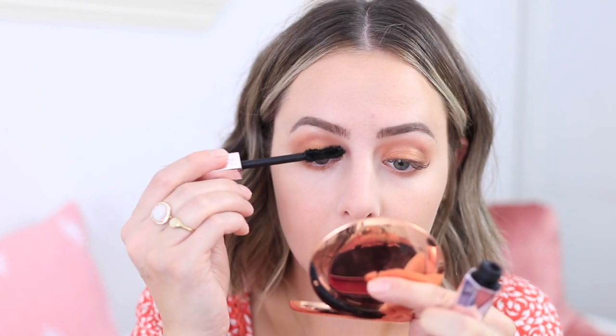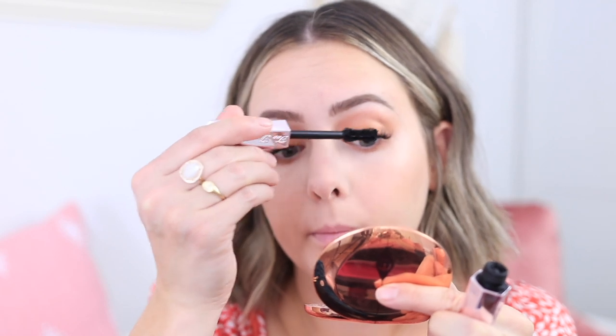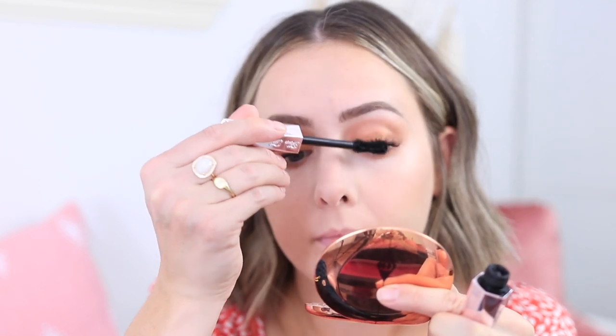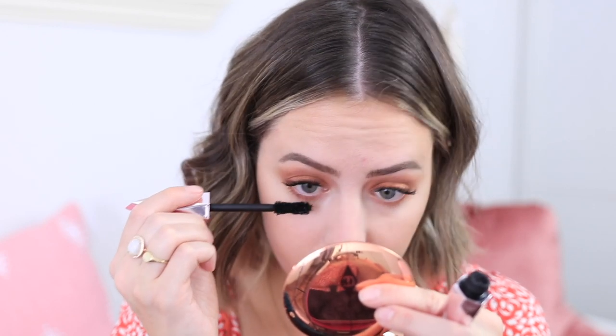Then I apply some mascara — I just realized I don't think I filmed a close-up for this, but it is the Damn Girl mascara from Too Faced. I think it's their newest addition to their mascara line. I really like it; it's really good for building volume. I'm just putting a few coats on my lashes.